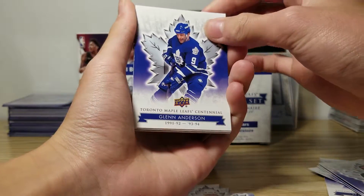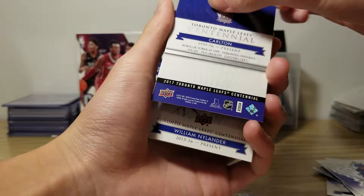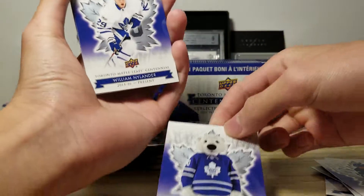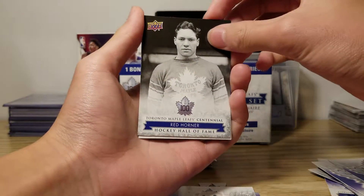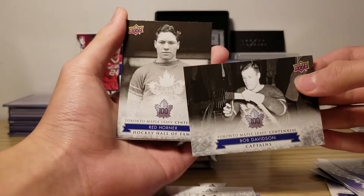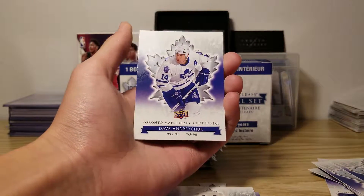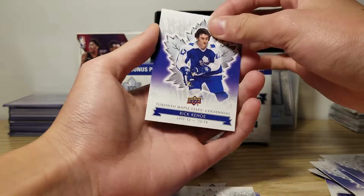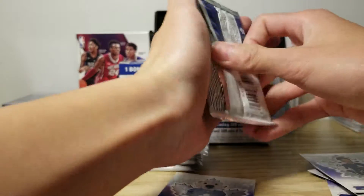Let's go. Glenn Anderson, Carlton — oh, this is the mascot. Love getting mascot cards. William Nylander, Red Horner, Hockey Hall of Fame. So I think these are inserts. I'm not sure how to pronounce his name, and Rick. How many packs do we have left? We have like five.